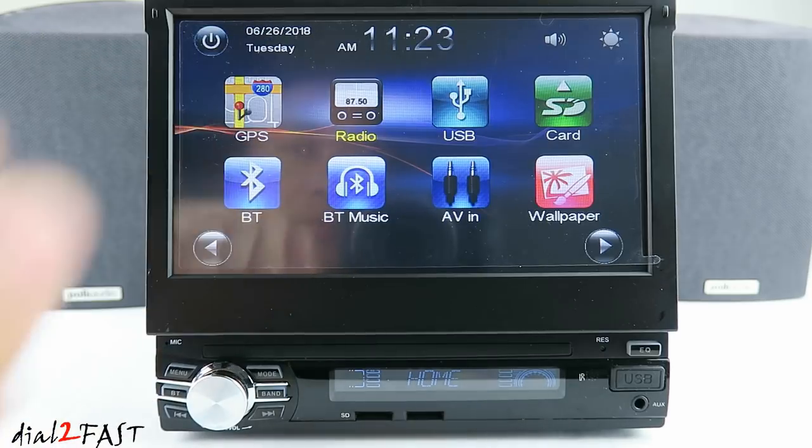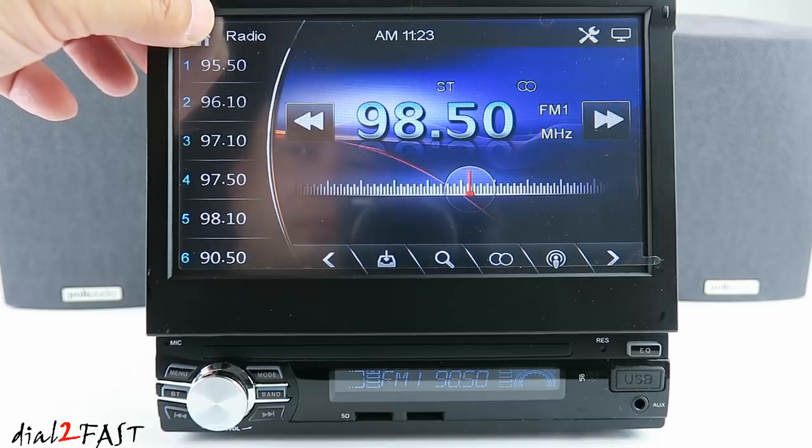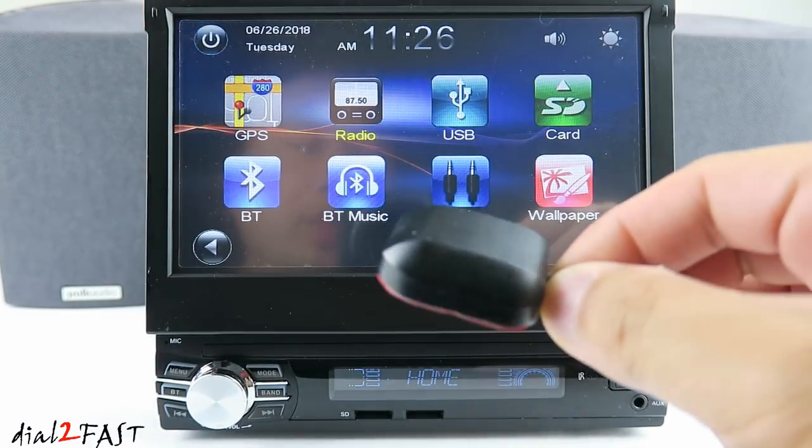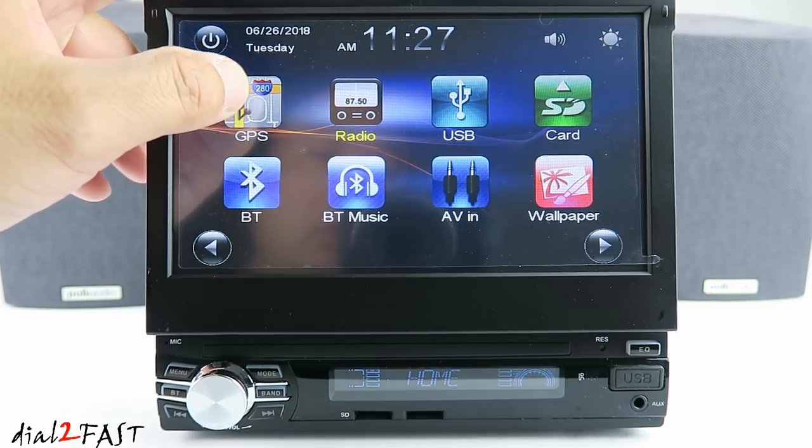At the top you have the date and time. If you press the radio icon you'll go back to radio. This unit comes with a GPS antenna, and on the LCD screen you also see a GPS icon right here.